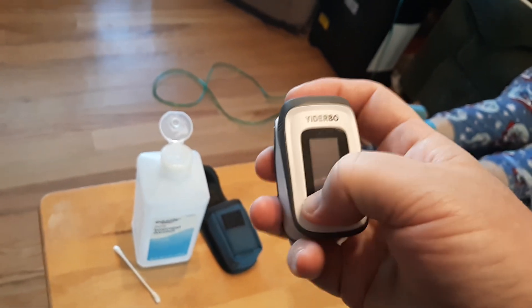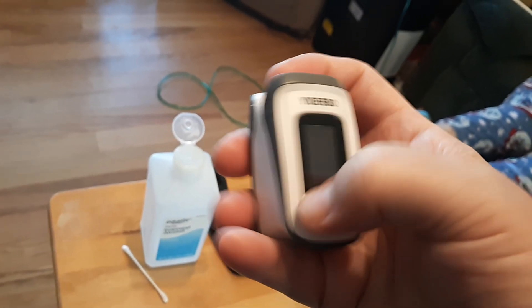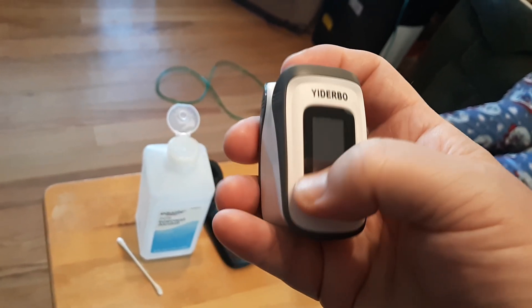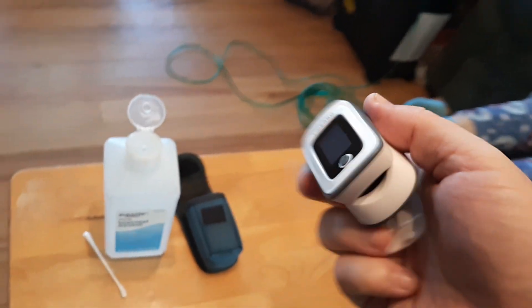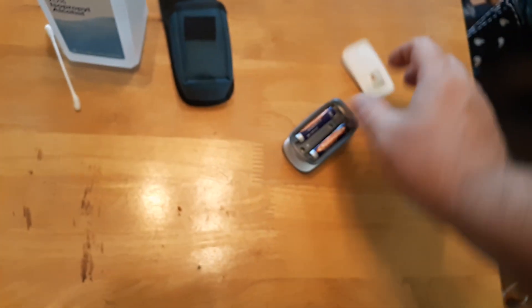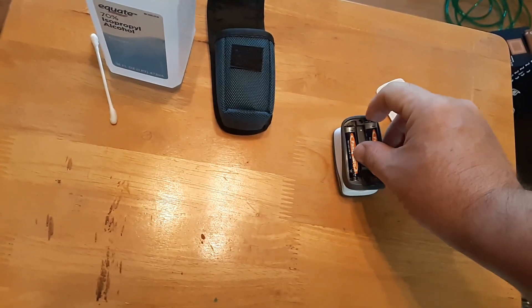If that doesn't work, I want you to press down multiple times on the battery very firmly to see if that will get it to work. A lot of times it will, and if you've tried that with fresh batteries and it still doesn't work, there's a good possibility that you have corroded battery terminals.